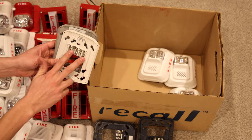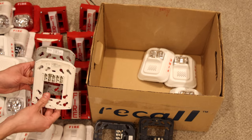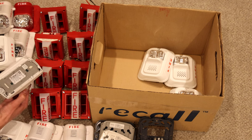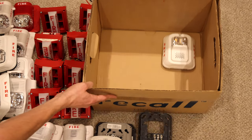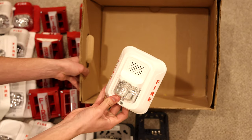Looks like there might be a four-wire Advance in here somewhere — I'll have to go back through each alarm and see. That'd be cool to get one; I do not have a four-wire Advance. Here is an L Series horn strobe, another horn strobe, and the last alarm is another horn strobe.